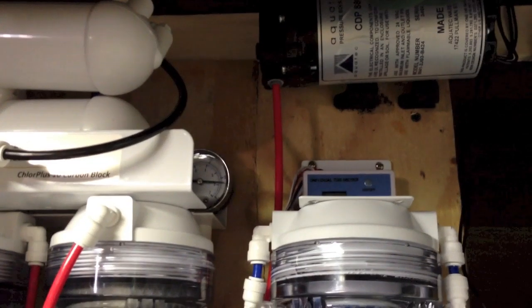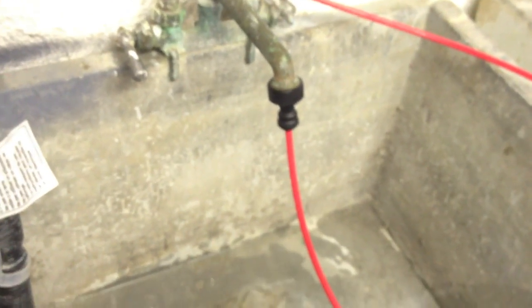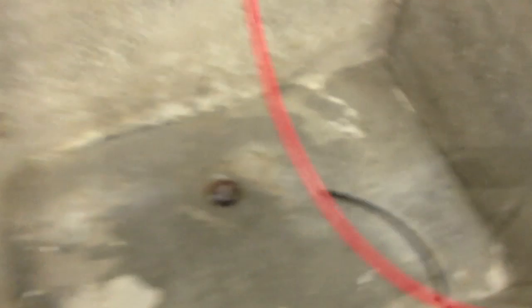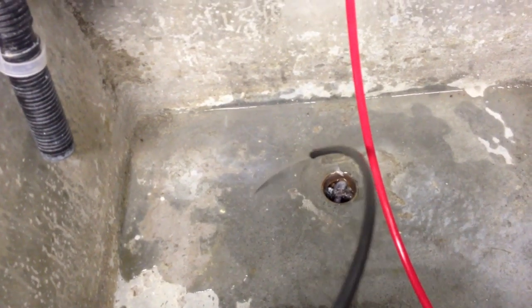I opened the ball valve and everything is working now. Take a look at the pressure gauge — we have a pressure of 85 PSI. I am going to open the valve and take a look at the outlet as well.